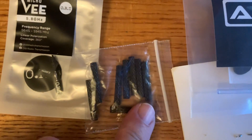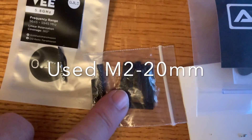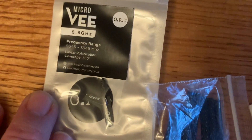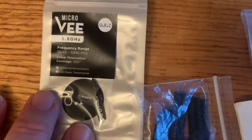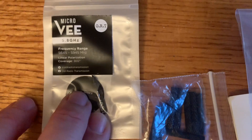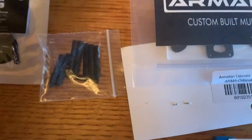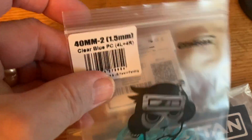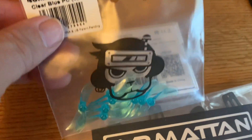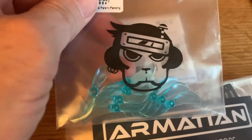As far as standoffs, I'm going to substitute these M2 knurled 25 millimeter standoffs because I'm going to need a little more height. As far as the VTX antenna, I really like these micro VORT antennas — they're really lightweight and actually get pretty good signal transmission. Moving on to the props, I'm going to be going with bi-blade props. These are the Genfan 40 millimeter props, and they're efficient but still fine for doing lightweight freestyle.